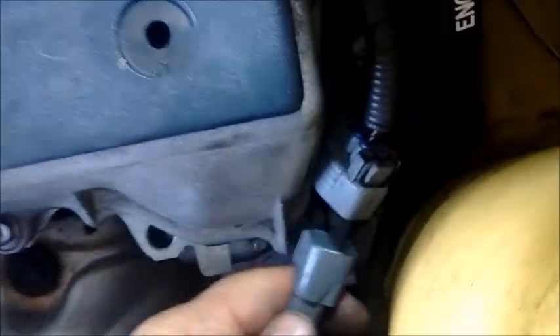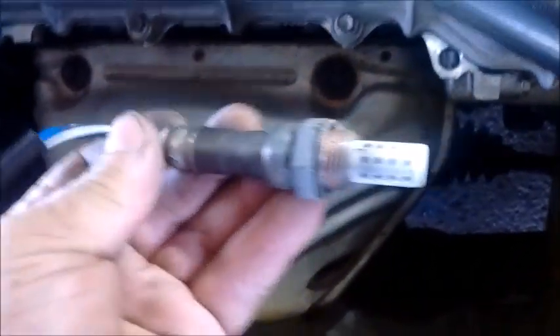Here is the wrench in position on the O2 sensor. Make sure that it is well seated on the O2 sensor so it does not strip it. And then we can just simply turn it. There, I broke it loose. Once it is broken loose, it can turn very easily. I've already disconnected this. So now I can just turn the O2 sensor by hand.